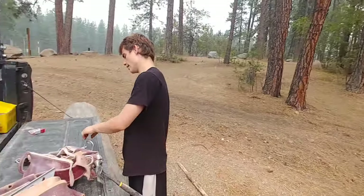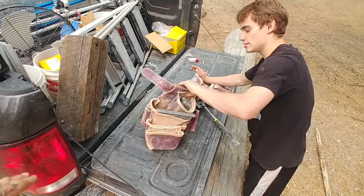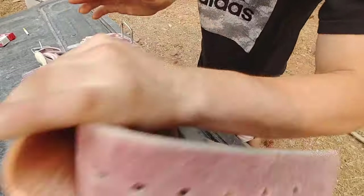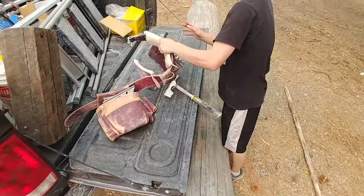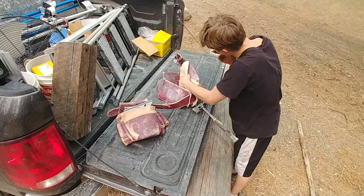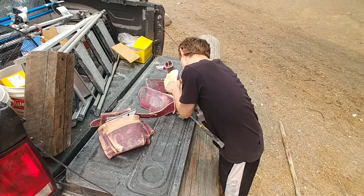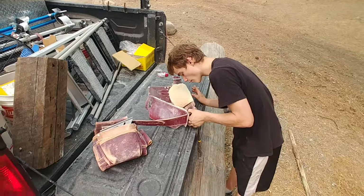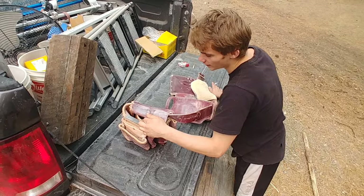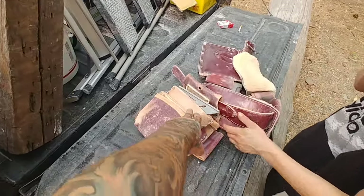All right, what do we got going on here today? We got our bags here. Let's see what number are they - 5070 for the drywall pouch, and 5062 for the three-pouch fastener bag.